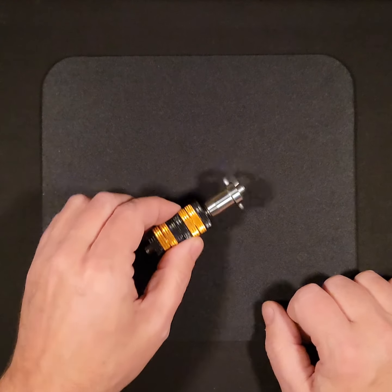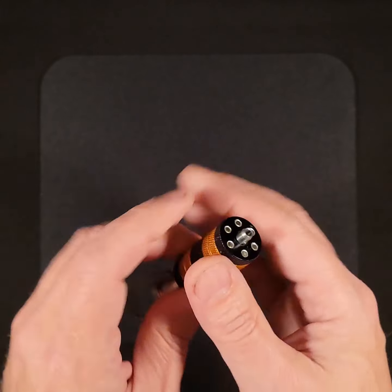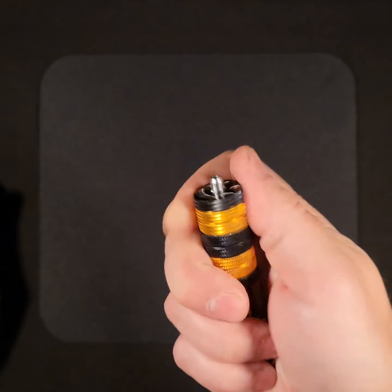Hi! Thanks for stopping by. This is my new haptic design. I'm calling it the Sidewinder because you wind it from the side.